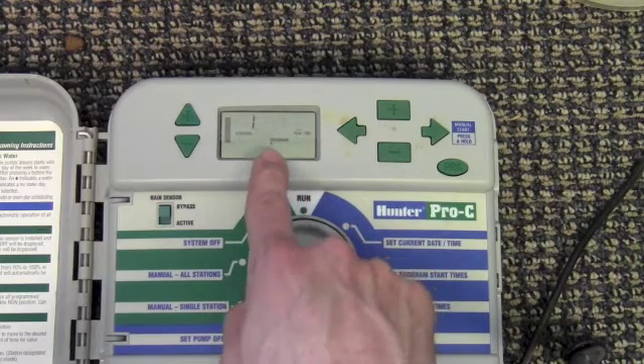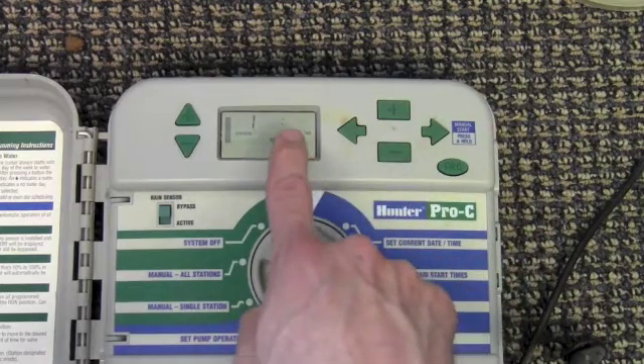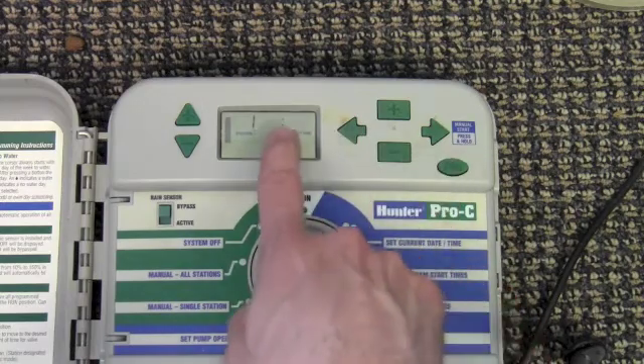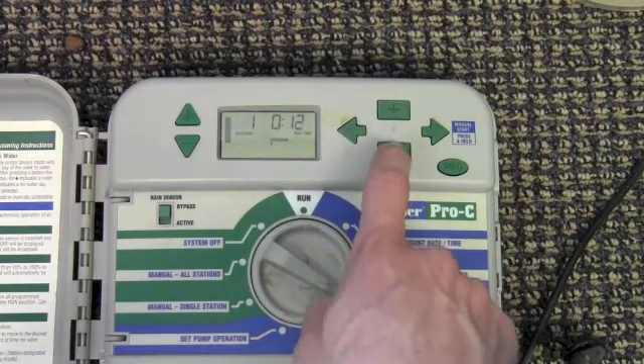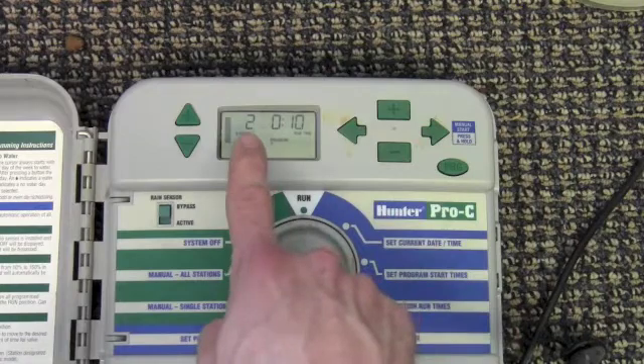Be wary of what program you're in. Adjust which program you're in by pushing the program button. To adjust the minutes, use the plus or minus sign and then use the right arrow to move to the next station or zone.